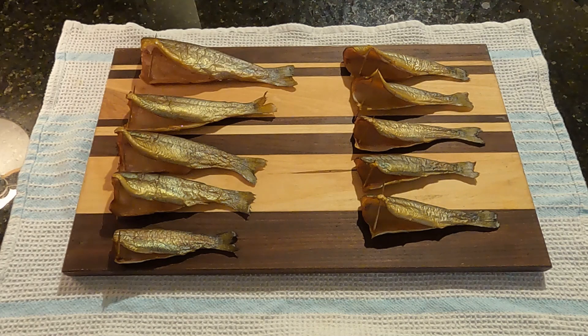One way that I like to eat smoked trout is a smoked trout dip, so I'm going to go ahead and start that. You can follow along or you can just check out the recipe in the description of this video.